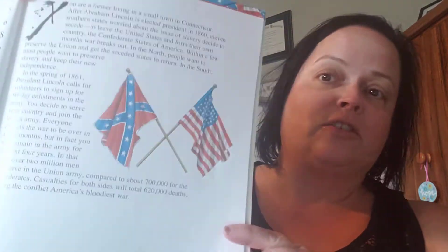So already on this first page there are some facts about the Civil War — about why it happened, how long it went on, how many served in the army for each side, and how many casualties there were. And here's the picture — it just shows the Confederate flag and the American flag.